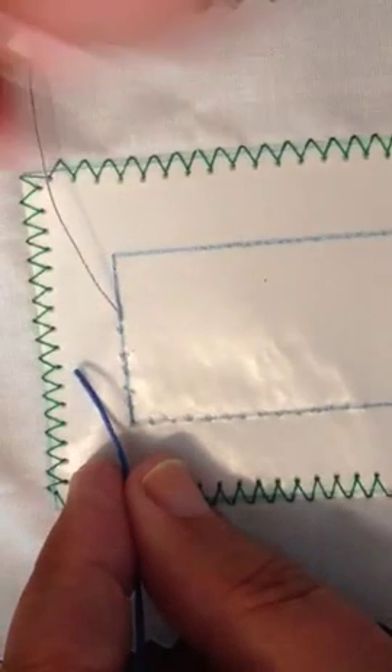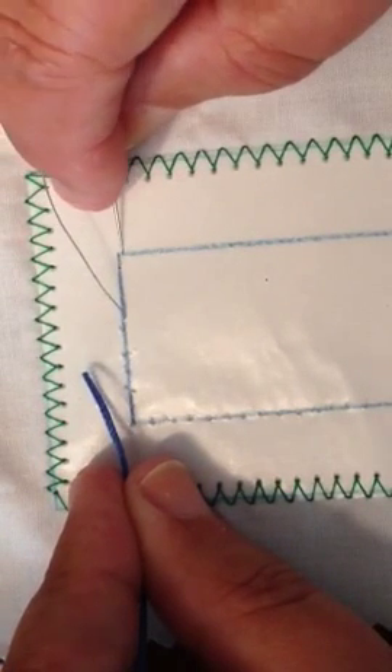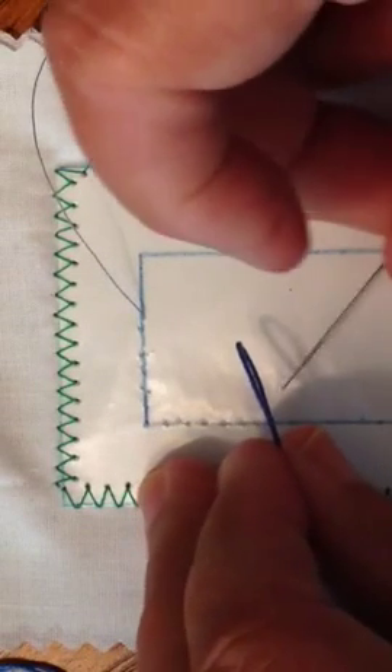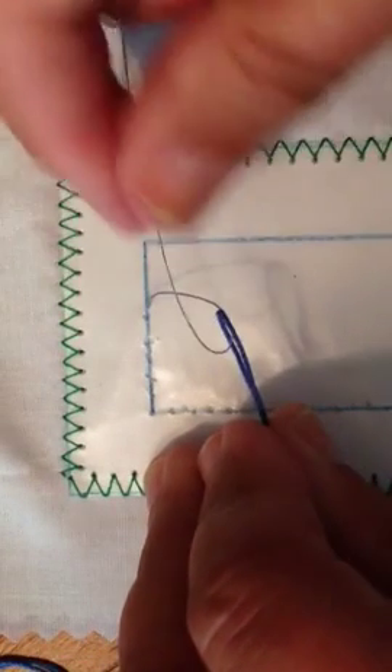I want room to have that bulk away from the corner. Once I have the thread through the pattern, I'm going to put the loop on that thread.